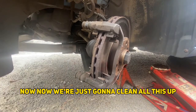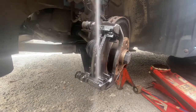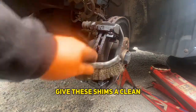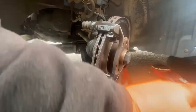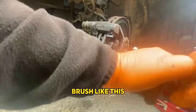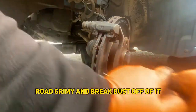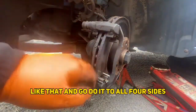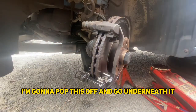We're just going to clean all this up — give everything a good blast with some brake cleaner. I'm going to give these shims a clean and then take them out and give the metal underneath a clean as well. I'm literally just going to go over it with a wire brush like this, just to get all the road grime and brake dust off, and do that to all four sides.